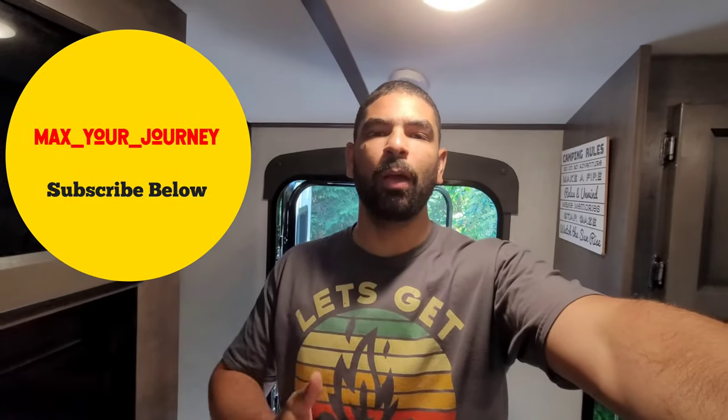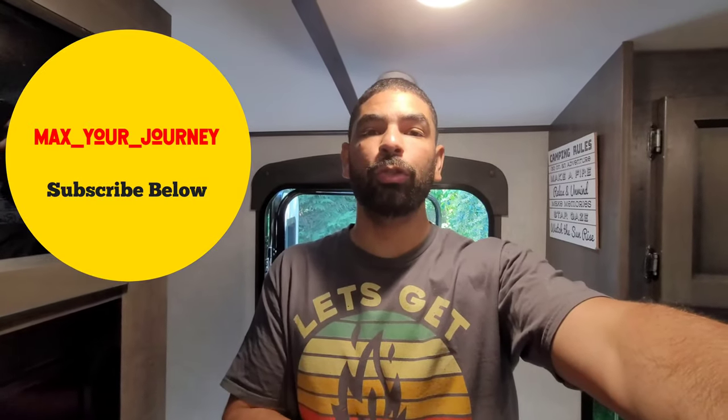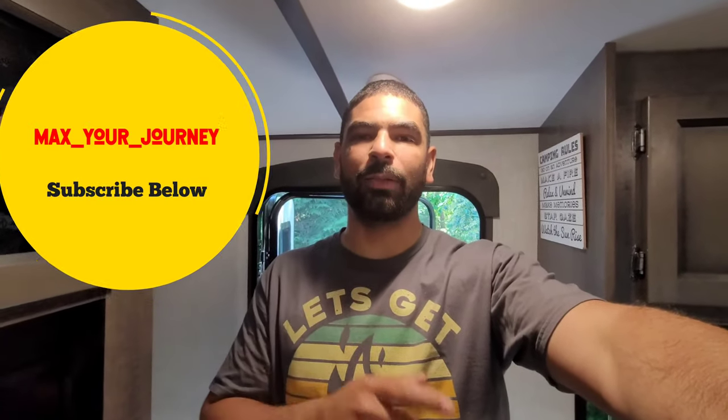Welcome back to Max Your Journey, the Tribe RV Community — the best camping channel on YouTube. All you have to do is hit that subscribe button.